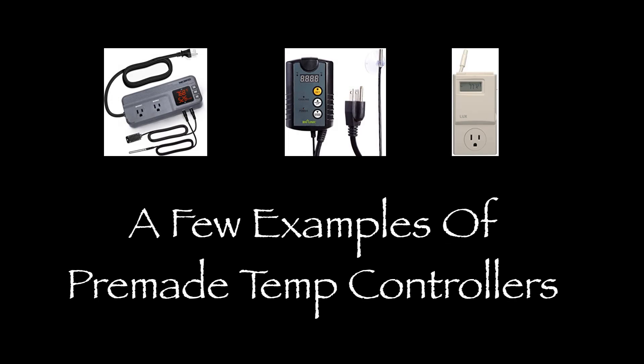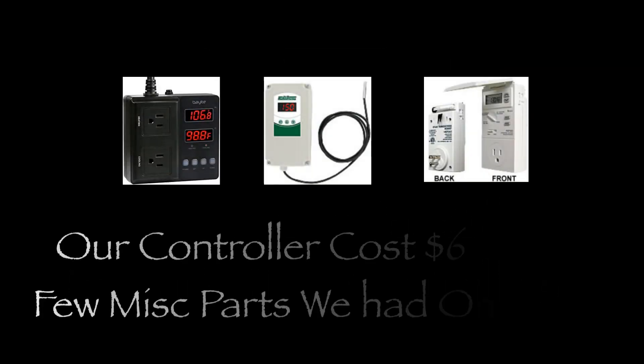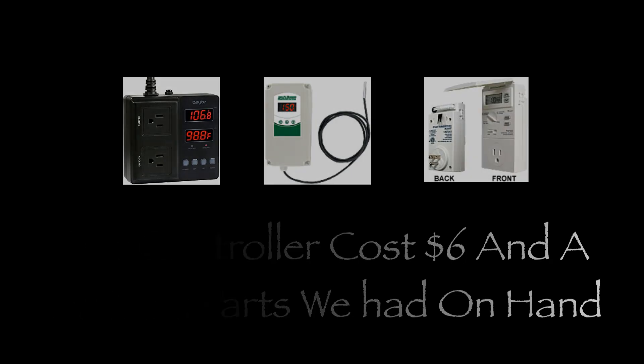There are many temperature control switches available on the market. They range in price from the high teens in dollars to more than $300. Which one you use really depends on what your requirements are, but you need to make sure that the unit can handle the power draw from your fan or other cooling unit.